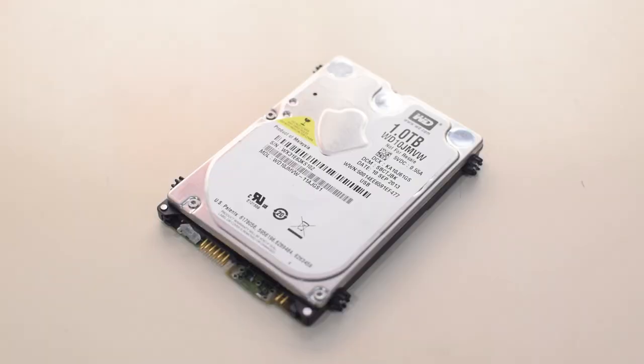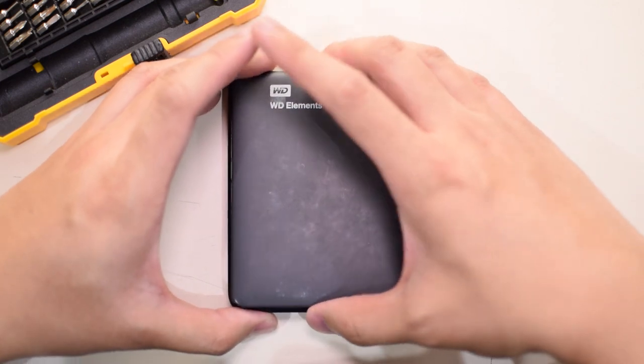Number one: you need to get the exact same board part number as the broken one. Number two: even with that, it still won't be able to run just yet. You'll need to be good at soldering and desoldering because we're going to need to transplant the two hard drive BIOS chips from the broken board into the new working donor one. The reason is that we need the original BIOS chips containing the site code and date code of the disk platters to be transferred onto the new working PCB.